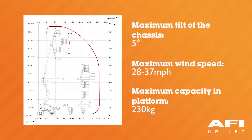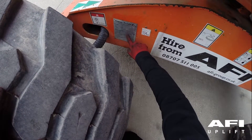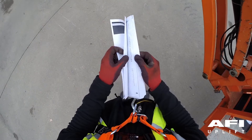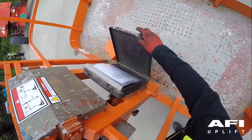The maximum wind speed is 28 to 37 miles per hour. The maximum capacity of the platform is 230 kilograms. The maximum occupants in the platform is 2 persons. The maximum slope that the machine can climb is 50%. The maximum side force on the machine is 400 newtons or 40 kilograms. Machine weight can vary; please refer to the serial plate of your machine for the exact weight. For further dimensions and specifications, please refer to the operator manual contained with the machine.